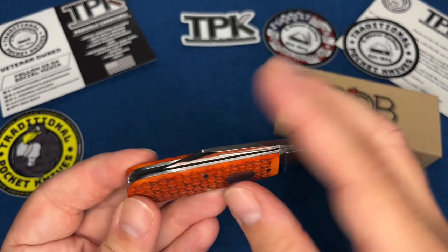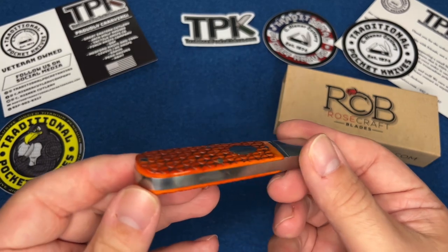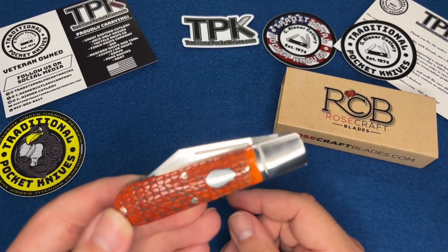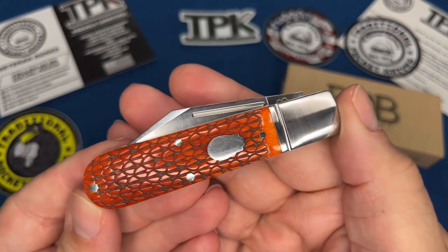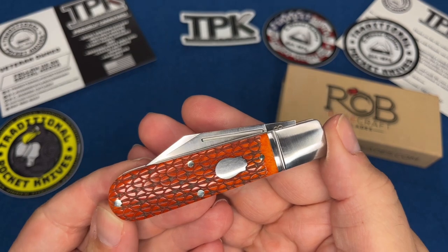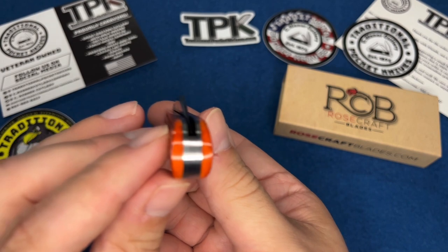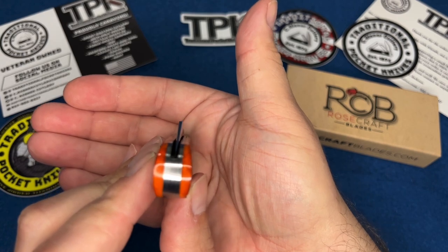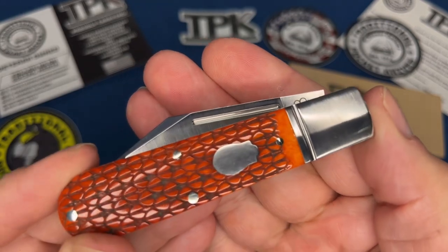The blade is D2. It's all stainless, and D2 is essentially the original Queen stainless — it's the Queen steel right there. The centering of this thing is perfect. And the bone-to-bolster fit is perfect.